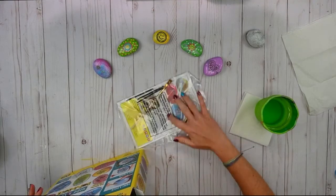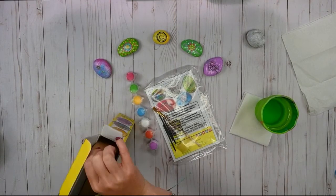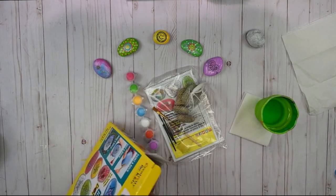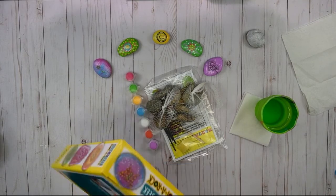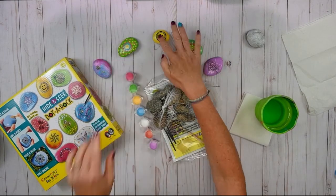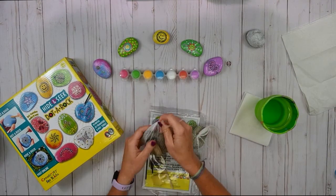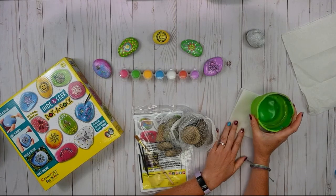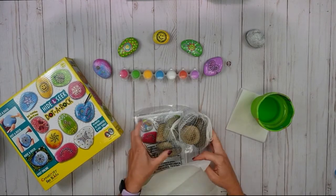We have our instructions, some brushes, our paint, and our rocks. I'm going to leave the box right over here so everybody can see some of the rocks that we've already done for the front of our box, as well as some samples up here just for motivation. Now you will need a couple of things that aren't included in this kit: some water to rinse your brush, a paper towel to dry your brush, and paper towels or something to cover your work surface so you don't get your table all dirty.